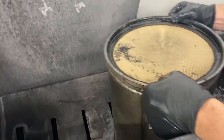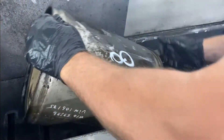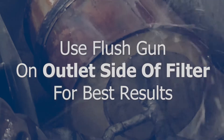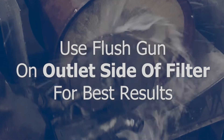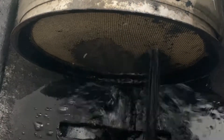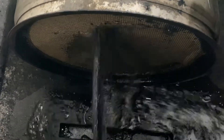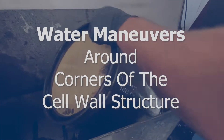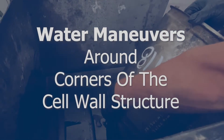After pre-soaking for at least 10 minutes, we then place the filter with the outlet side facing you in the holding area. Moving the flush gun around the face of the filter, you will begin to see soot and ash exiting the filter on the inlet side. The soak tank uses treated water and surfactant during the cleaning process.